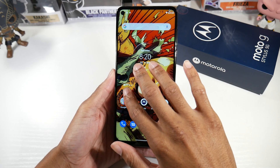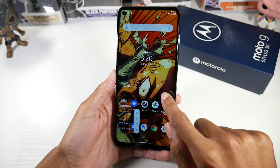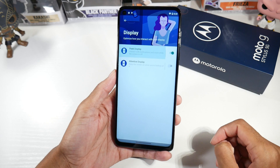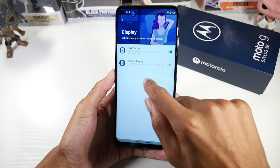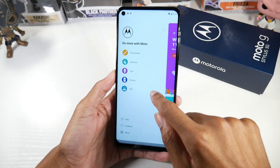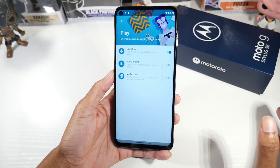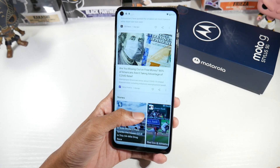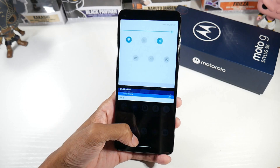The three-finger screenshot has always been a favorite feature of mine. In the Motorola app you also have the display section: peak display lets you interact with notifications while the screen is off, and attentive display keeps the screen on while you're looking at it — those are nice handy features. You also have game time tools if you're a gamer. Overall the software experience is very stock Android — no bloatware, very clean.